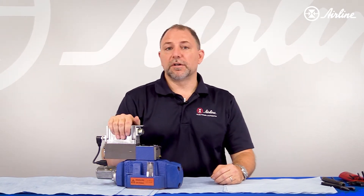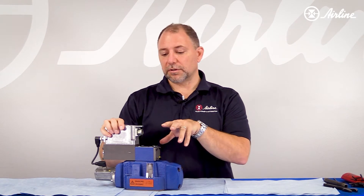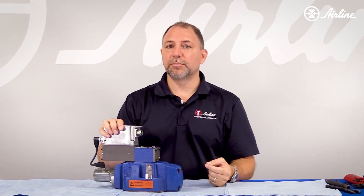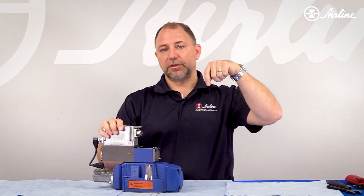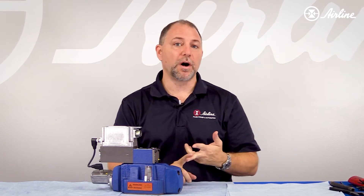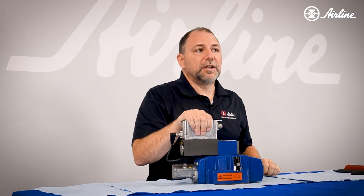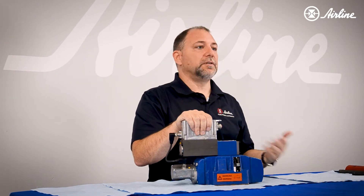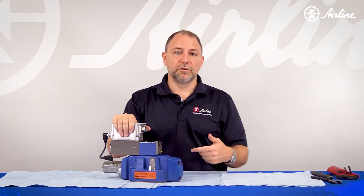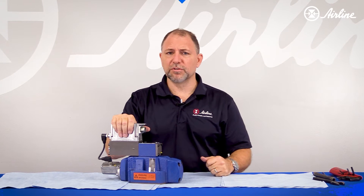This 4WRLE 16 in front of us has an external-external configuration, which means it has a plug that isolates the pressure port from the X port, and another plug that isolates the tank port from the Y. I just wanted to review how that change is made, so that if you're in a similar situation — you just bought a new valve, maybe it's not functioning properly — you can make the same changes we're going to do now.